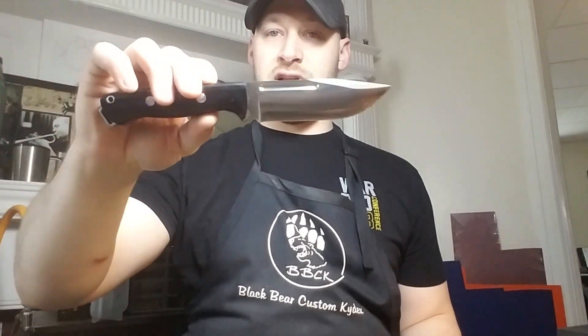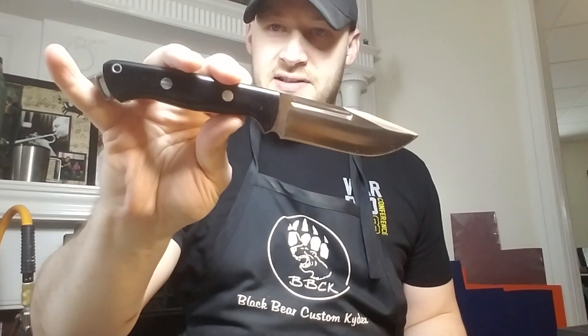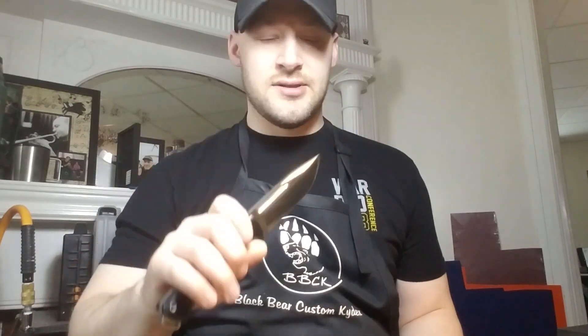This is definitely one of my favorite Bark River knives. I've got one as well — mine's a little bit different, it doesn't have the lanyard hole, it's got hollow pins, and I'm not actually sure what the handle material is — natural micarta or something like that.